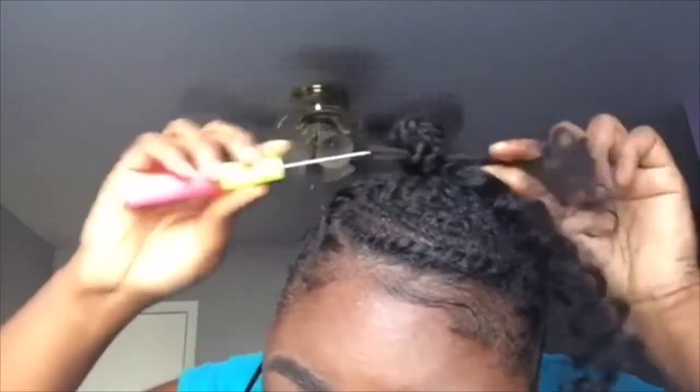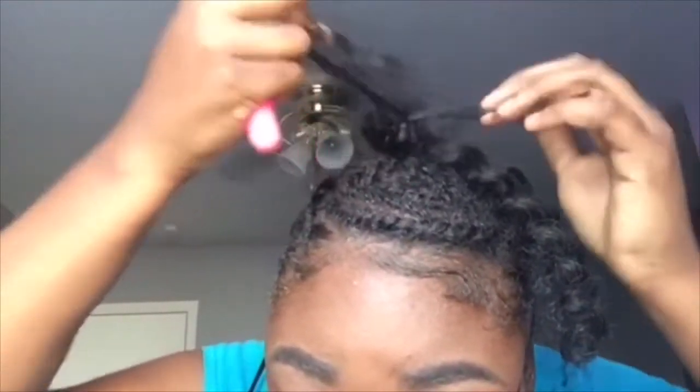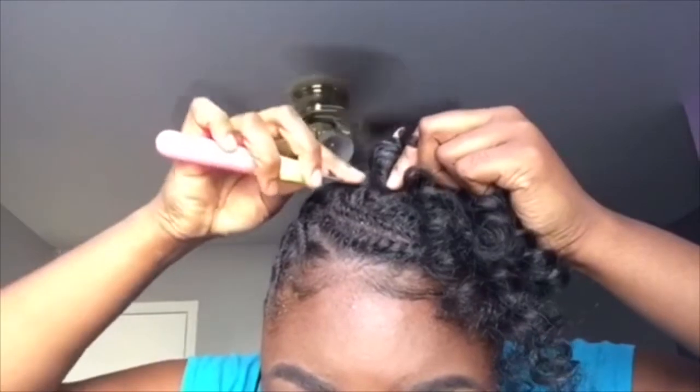Hook it through the bun and pull it through. Once you pull it through, it's all you, boo! I also have some scissors for the little flyaways. You also have to twirl it around your finger and all that stuff, so it looks like it's your hair.